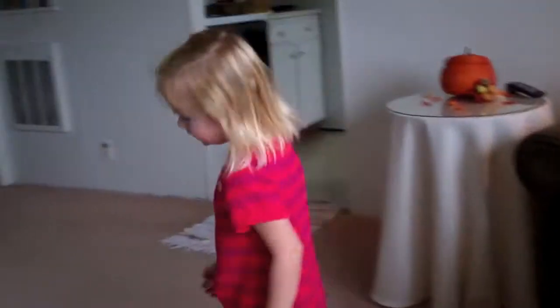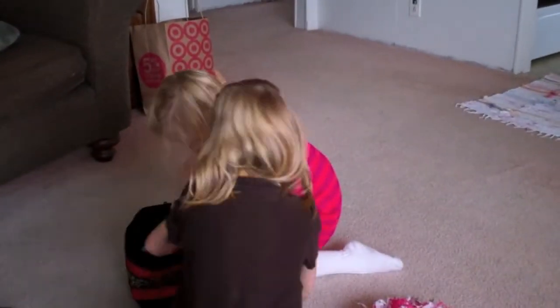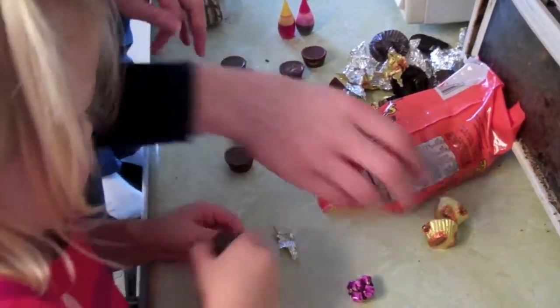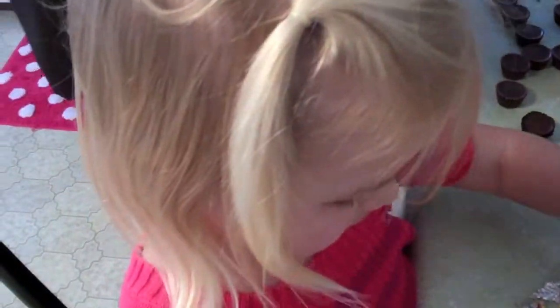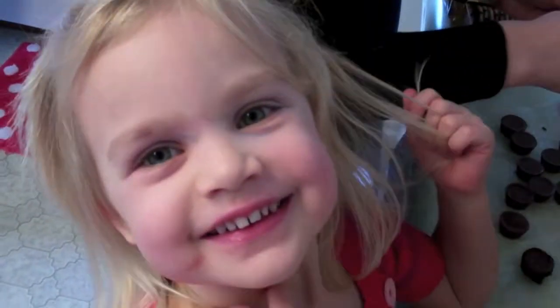We made it to Grandma's, finally! I need to get in there. You're going to take me here — good. We need like... let's do a dozen: three, four, five, six, seven. Take the paper off, Grace. We're going to cut it. Hey, oh, pretty little thing.